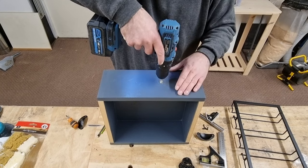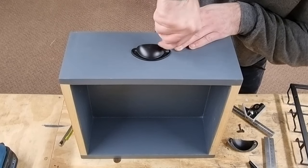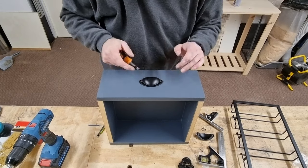The next task was to install the hardware. We attached new black cup handles, a Coca-Cola bottle opener, a wine glass holder, and the old trolley handle which received a new coat of paint.